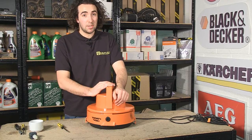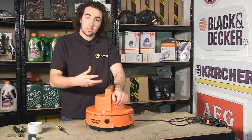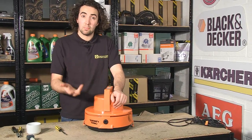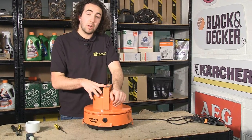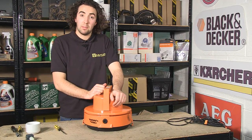Another great eSpares tip: the reason the pump breaks down is because the detergent that you clean with crystallizes inside it, and this causes a blockage. So when you've finished using the wet and dry machine, flush the system through with water, and this should help to clear any blockages away.